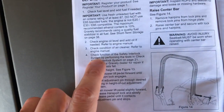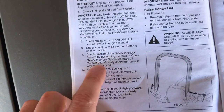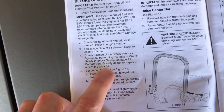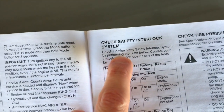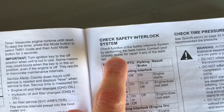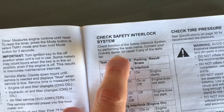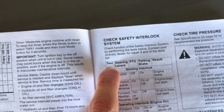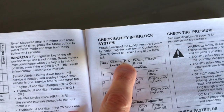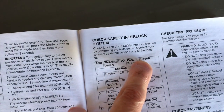Step four — this is very important: check function of the safety interlock system by performing the test. Check the safety interlock system on page 21. On page 21, you perform tests with results for each. On the far left you have the test, the steering lever position, the PTO, the parking brake, and the expected results. Contact your Gravely dealer for repair if any of the tests fail.